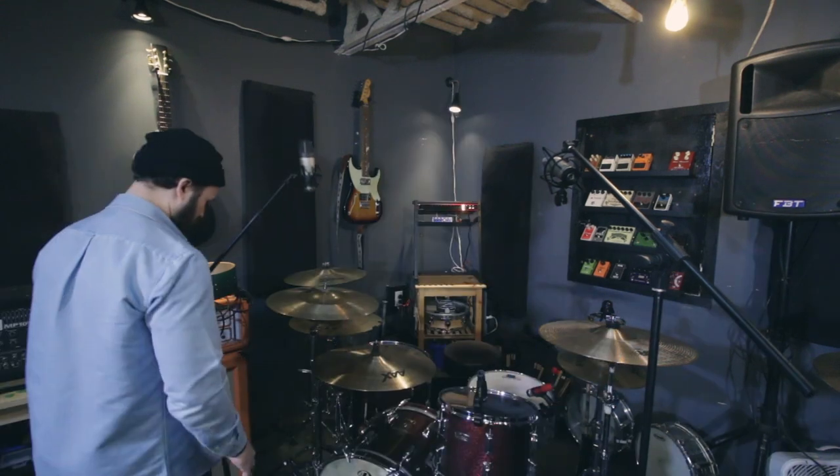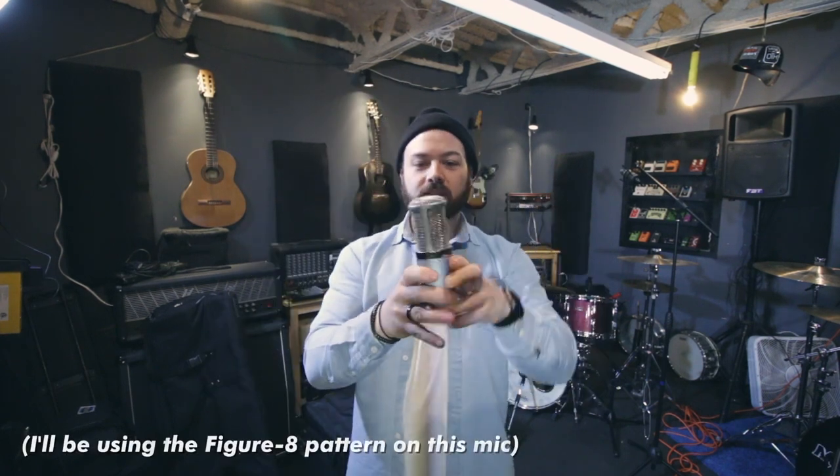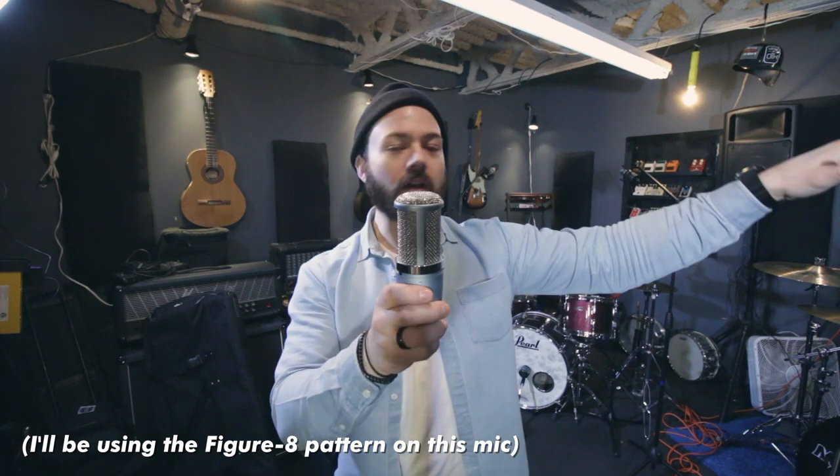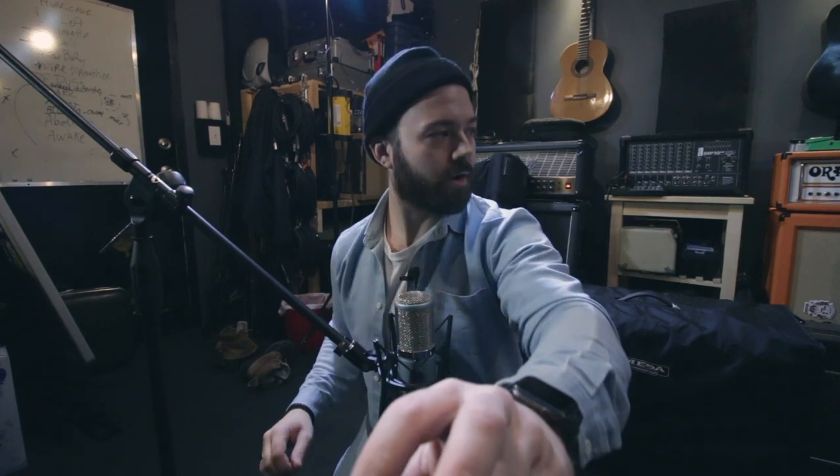Now on to overheads — this is where things get sketchy. For the room mic, instead of pointing it straight ahead, I'm actually rotating it so it faces both walls, meaning the sound has to bounce off the walls before being picked up. I wanted to put it higher, but I want more bass drum thump in the room mic, so I've put it lower — about at snare level.